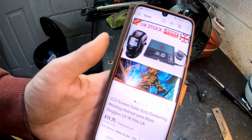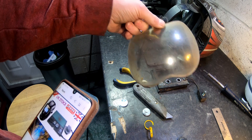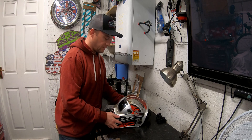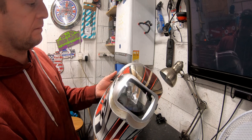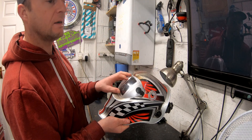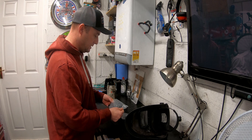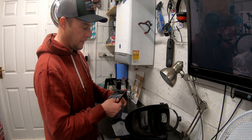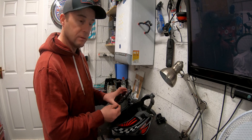I'll just replace the whole unit. I've also removed the lens cover protector and I'm going to get a new one of those as well — they're about a tenner — so for 20 quid I'll get my welding mask back up and running. The replacement parts have arrived. I've already replaced the outer shield which just clips in with clips either side. That one was all yellowed and burnt before, but now you can see quite clearly through it. I've also got the replacement auto-darkening unit with the little dial switch, which is a direct replacement for what was fitted.